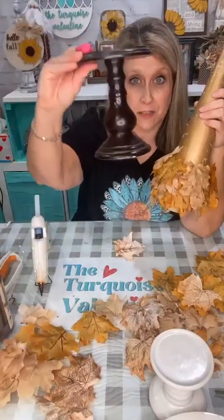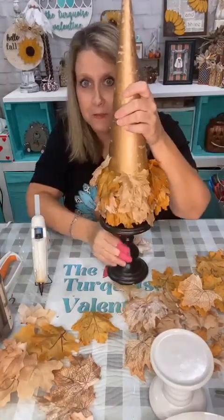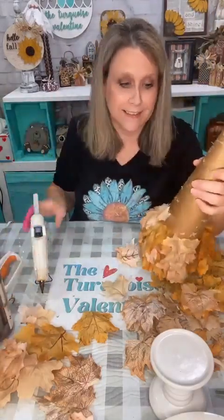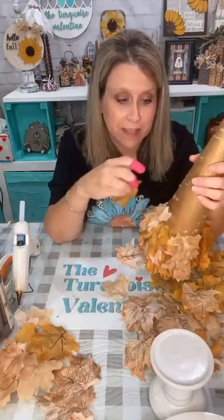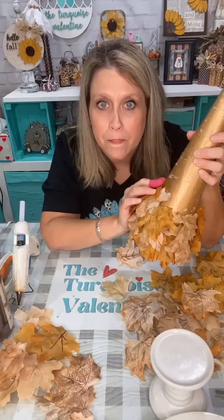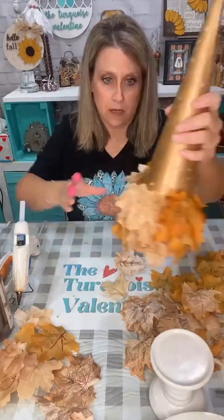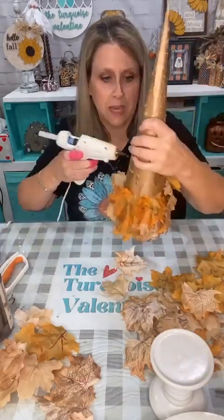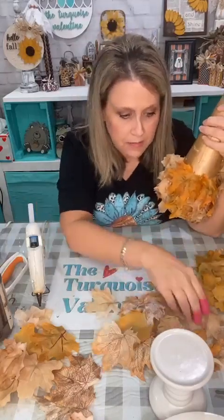This is also thrifted. Anything that's got like this spindle base I cannot resist — I will put something on that. I'll put a pumpkin on it, something in my house.